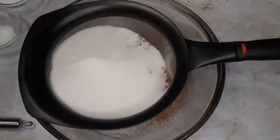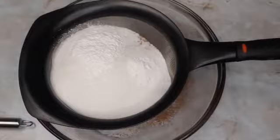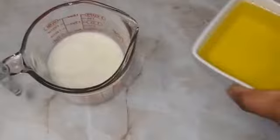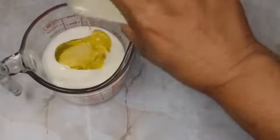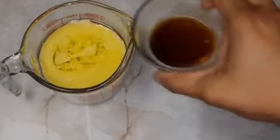We put everything together in a sifter — baking powder, salt, baking soda — and we'll sift this together. We whisk and make sure everything is really well combined.